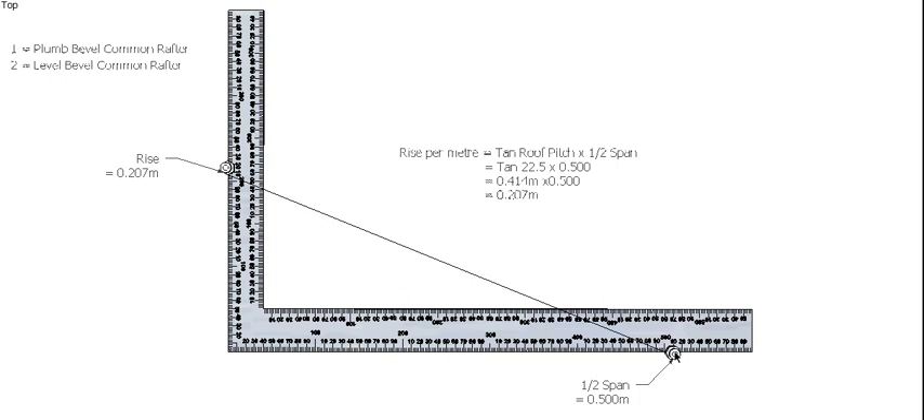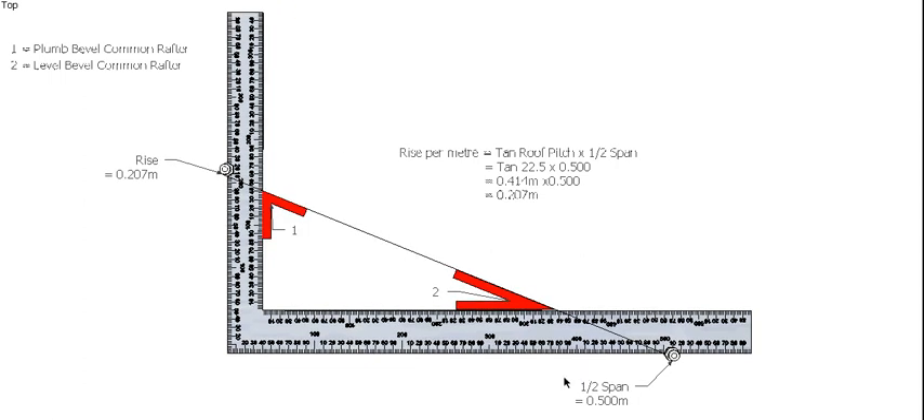They won't be in every case on the actual dimension required, but as long as that dimension is lined up with the edge of your timber it will still be accurate. So if you set your buttons up to the exact dimensions you may not get an accurate bevel on your timber — just be aware of that. Because I won't be showing the timber in this video I will be putting the buttons on the actual dimensions I worked out. With the rise and the half span of the roof I get the plumb and level bevel for the common rafter, as we did for a normal hip roof.